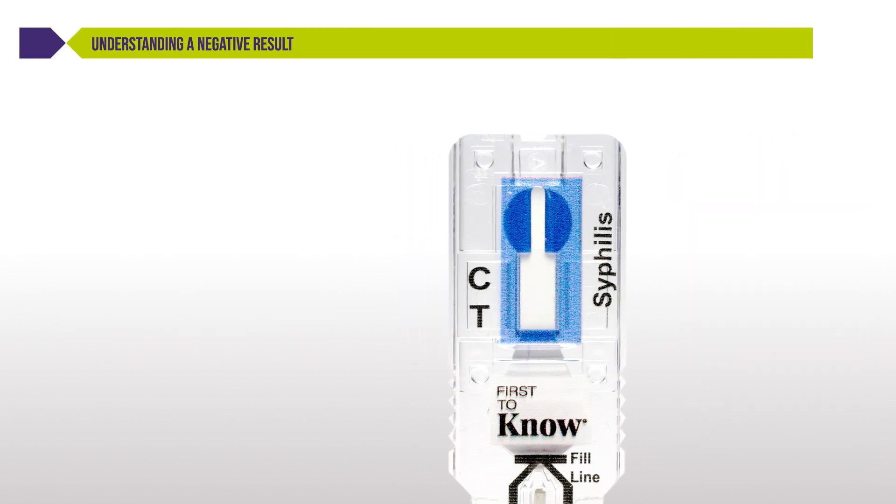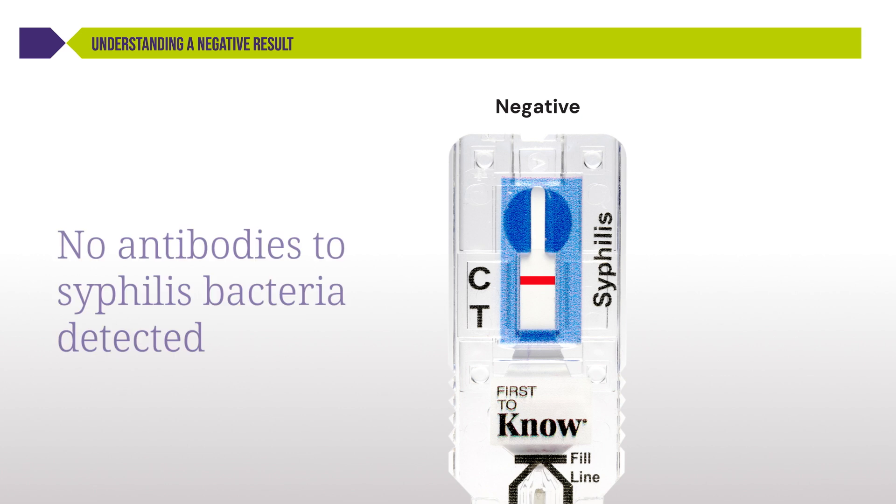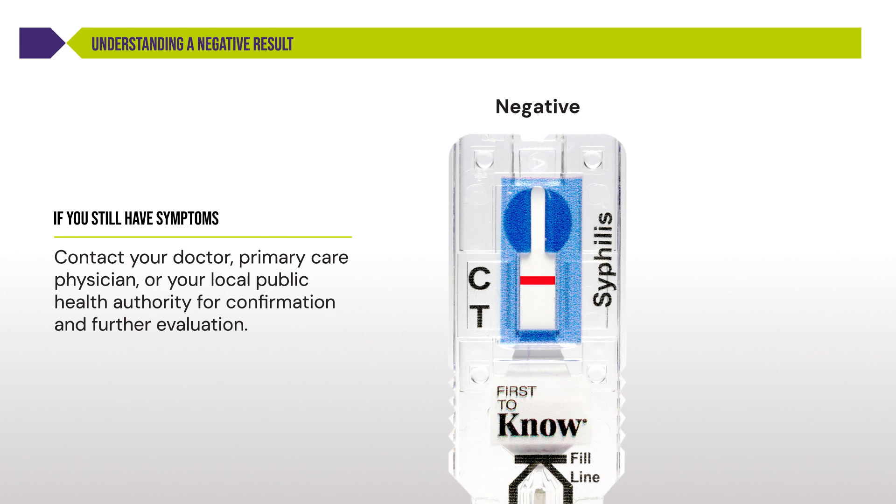Understanding a negative result: if the control C line is visible but the test T line is not visible, the test is negative. This means the test did not detect antibodies to the syphilis bacteria in your blood sample. If you still have symptoms, please contact your doctor, primary care physician, or your local public health authority. It's possible you tested too early for antibodies to be detected, and further evaluation may be needed.